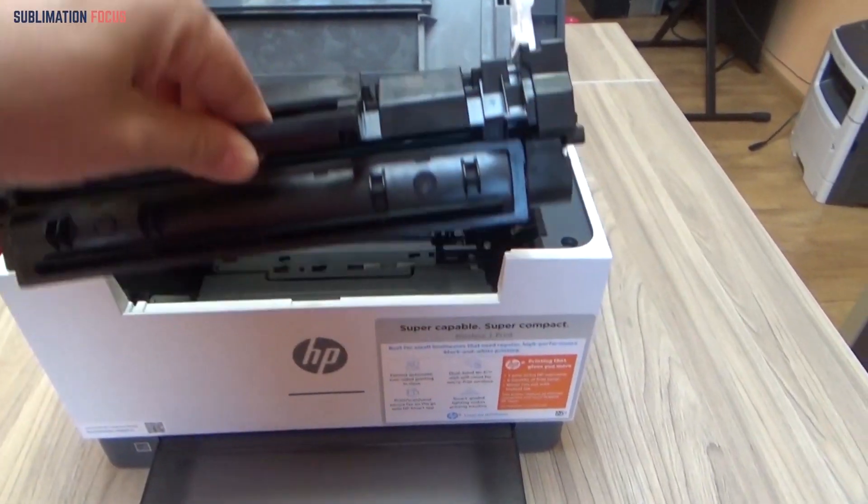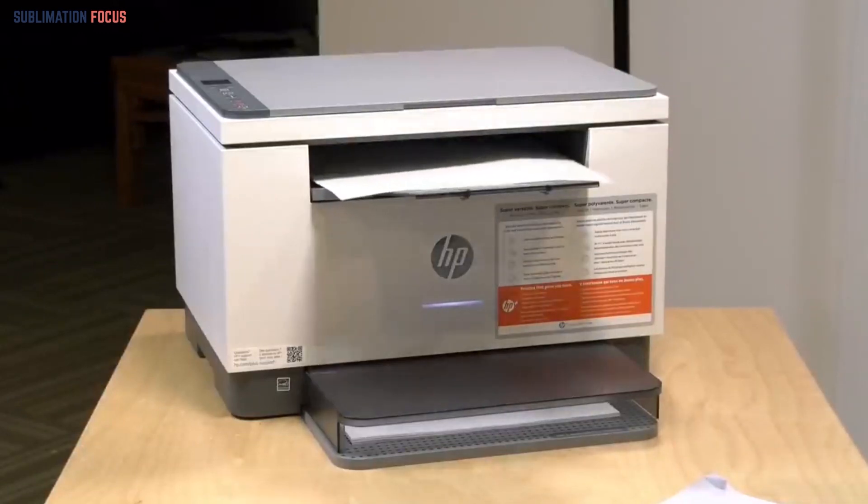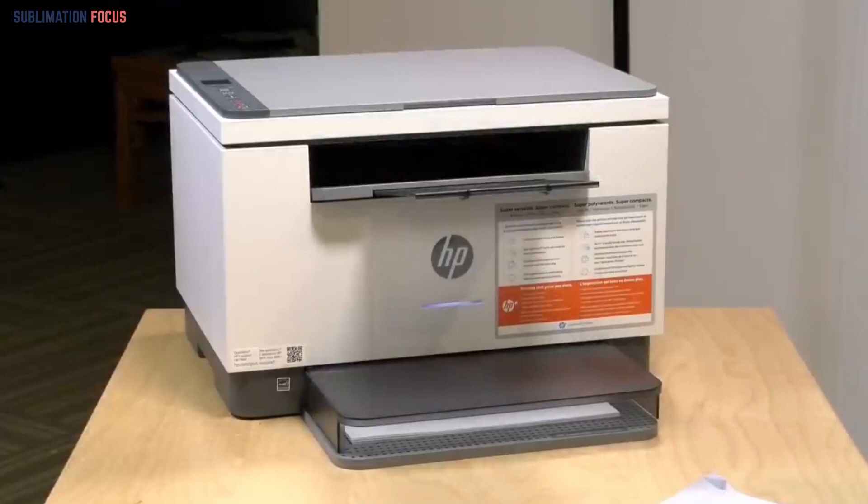This printer is lacking in a few areas, but it is a fine alternative if you don't have any other options. Unfortunately, the problem is that the speed for printing documents is slow on this one.